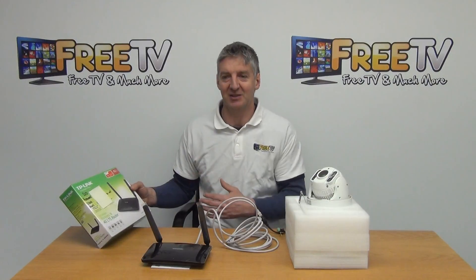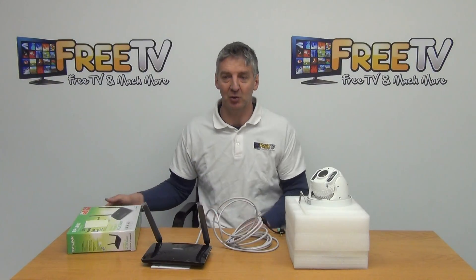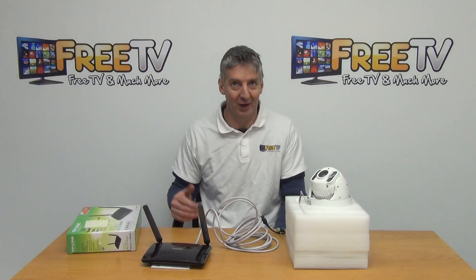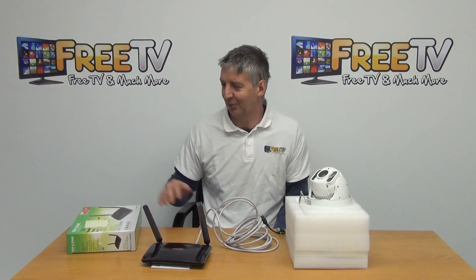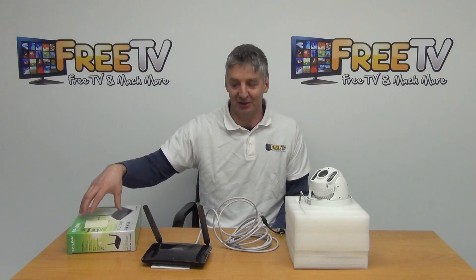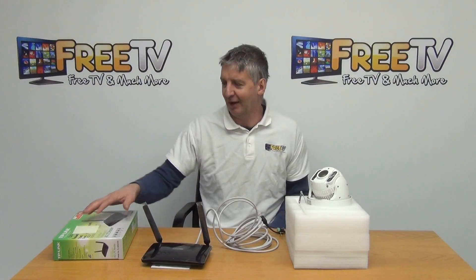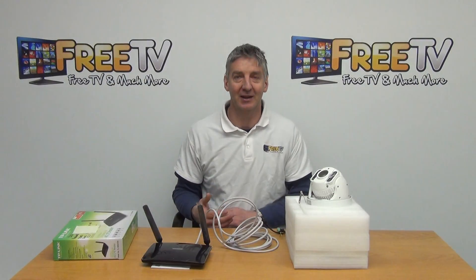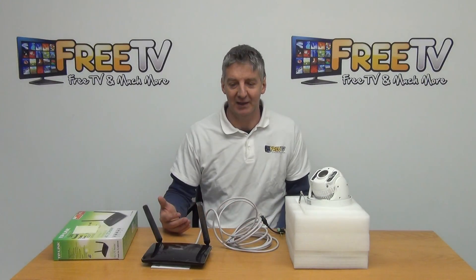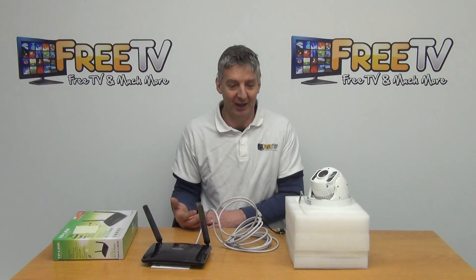These settings are specific and secret to your router — you don't want other people to know them because they'd be able to log in and see your camera. We configure different settings for every single router that goes out. Once you've entered those settings, you can turn off the local Wi-Fi and then log directly into your PTZ via the 3G network.